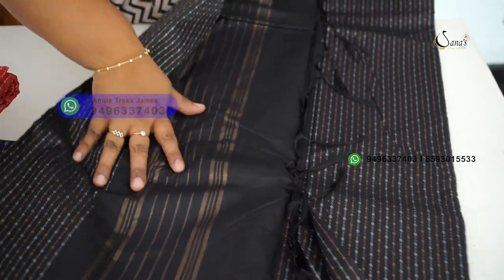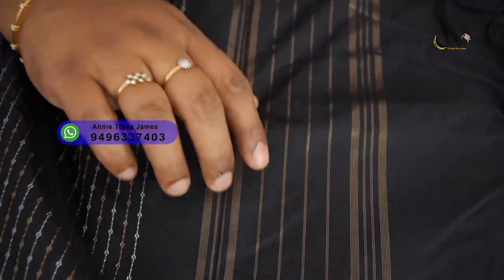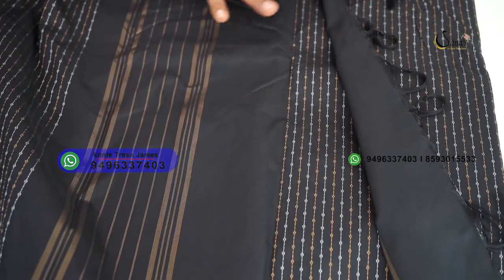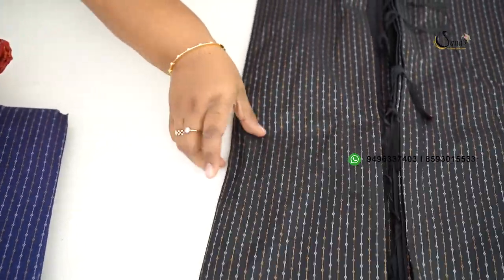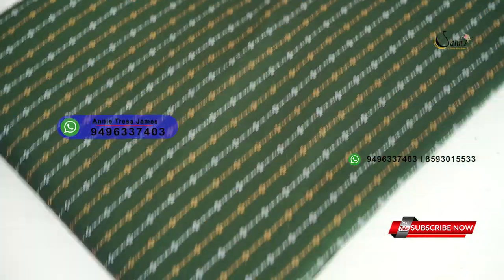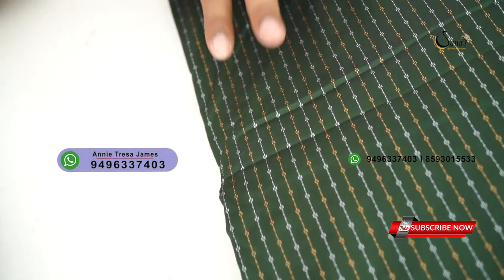This is a blouse piece. It is horizontal, anti-color weaving. The blouse piece is plain, black, soft silk fabric.